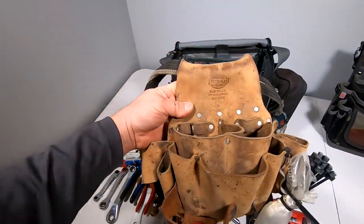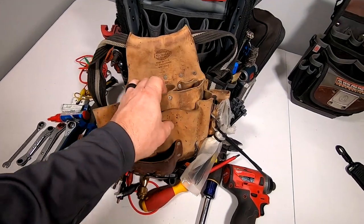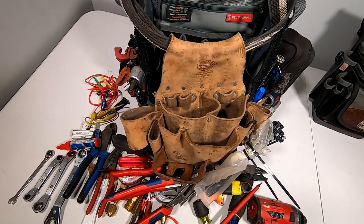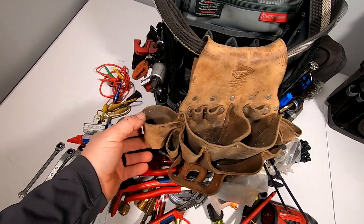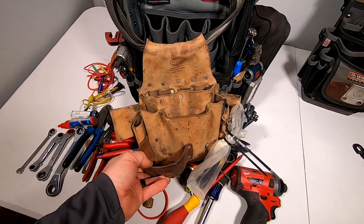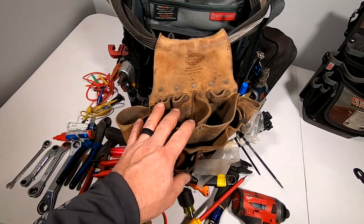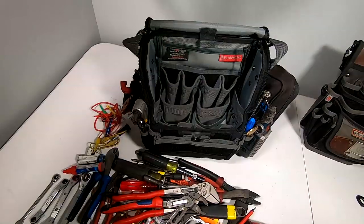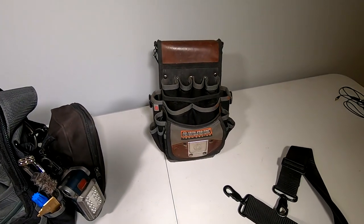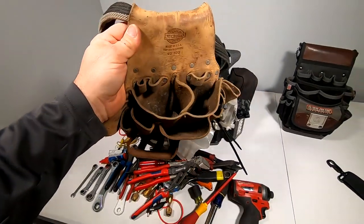It makes it easier for new guys. This is my first bag I had when I started about 25 years ago — it's really an electrician or carpenter bag. I had my flashlight in there and stuff. This thing lasted forever — it's been sitting down here retired, one of the few things made in America. So if you don't have $150 to drop on a bag and $80 is still too much, you can pick up something like this for about $30 to $40.